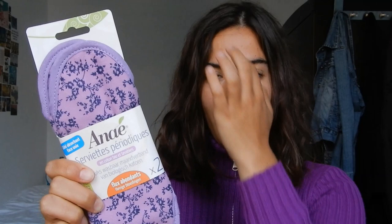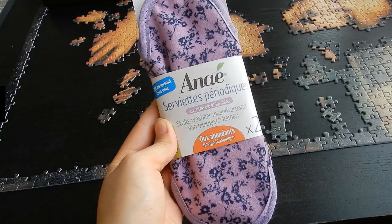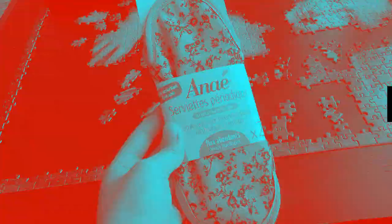Hi everyone, it's Elin and today I will test these washable and reusable pads that I bought some weeks ago in an organic store. I got my period two days ago but I was with my dad and left them here, so that's why I'm only testing them at this point in my menstrual cycle — but it will still work.